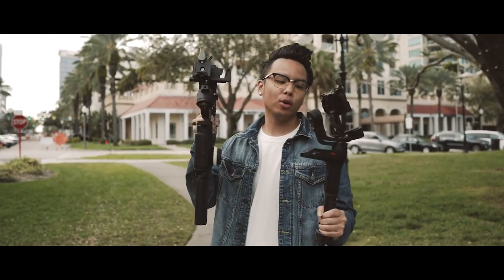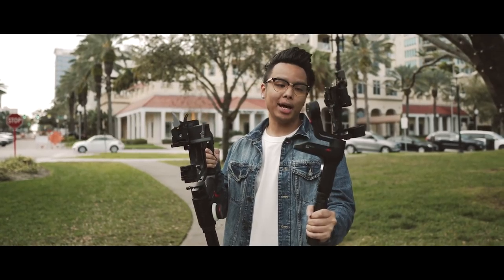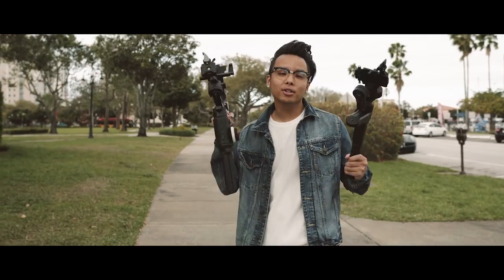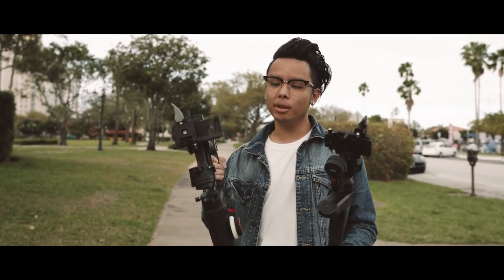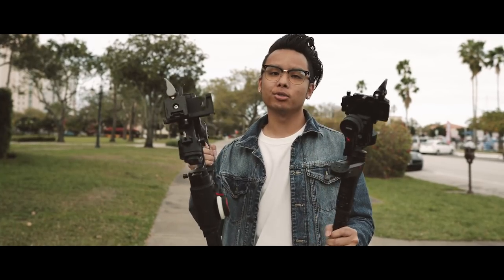These gimbals are two of the newest on the market right now: the Zhiyun Weevil Lab and its bigger brother the Crane 3. I know there are a lot of people interested in these two gimbals but can't really decide which one is right for them. I spent the past two months using these two gimbals to really put them to the test so I can see the differences between them.